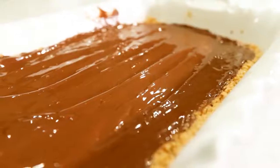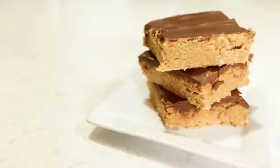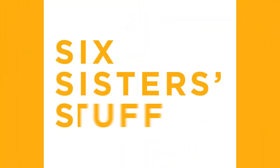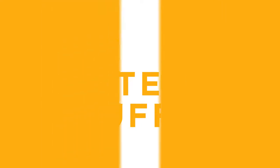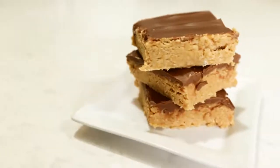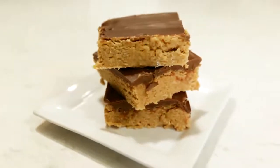Hey everyone, welcome back to Six Sister Stuff. Today we're making three desserts that are no-bake and dump-and-go. My name is Kristen, my name's Elise, and we're so excited to show you these dump-and-go desserts. We grew up having a lot of family parties and potlucks, and everyone's supposed to bring a dish. The easier the better, and I love that these desserts are no-bake. If you need to throw something together last-minute, these are perfect for that.